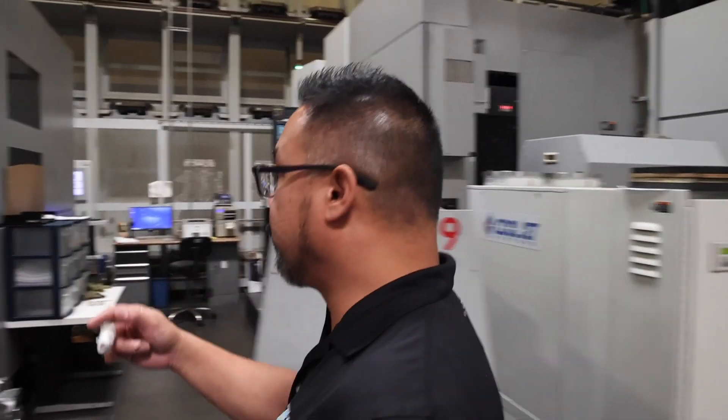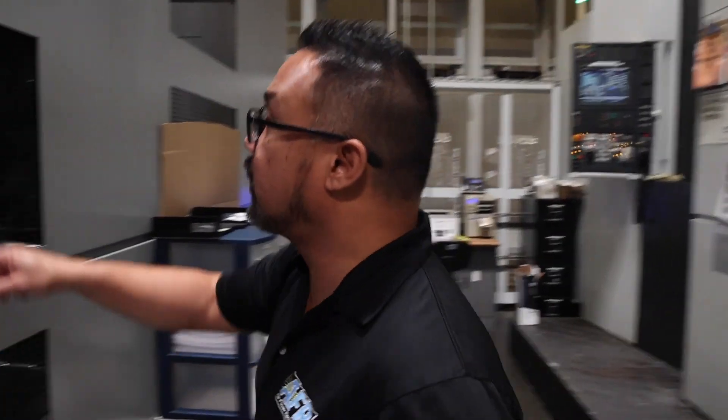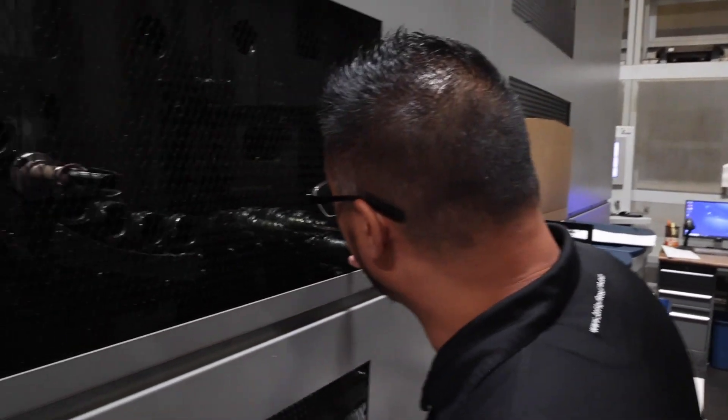Right here we have the tool holder for our horizontal. Each one of these cylindrical locations can hold various bits — we use everything from rough cutters to fine cutters, depending on what part of the process the head is going through. We do that to improve the finish on the cylinder head and also to minimize the amount of wear on each tool.